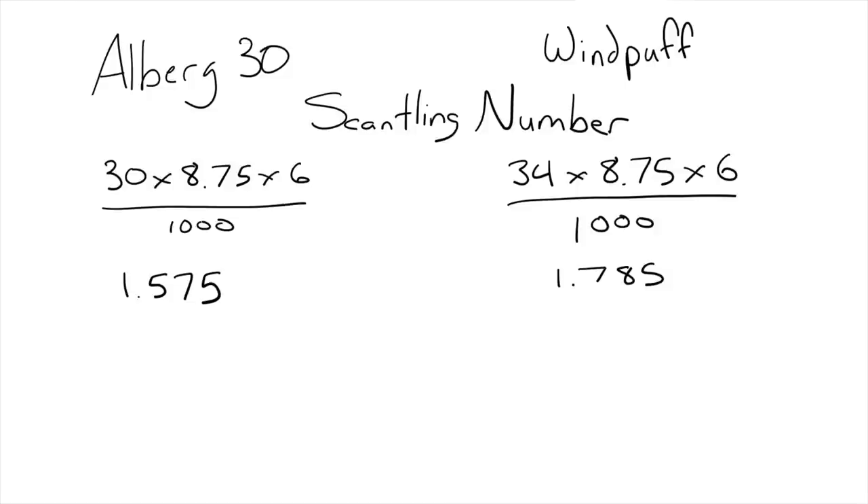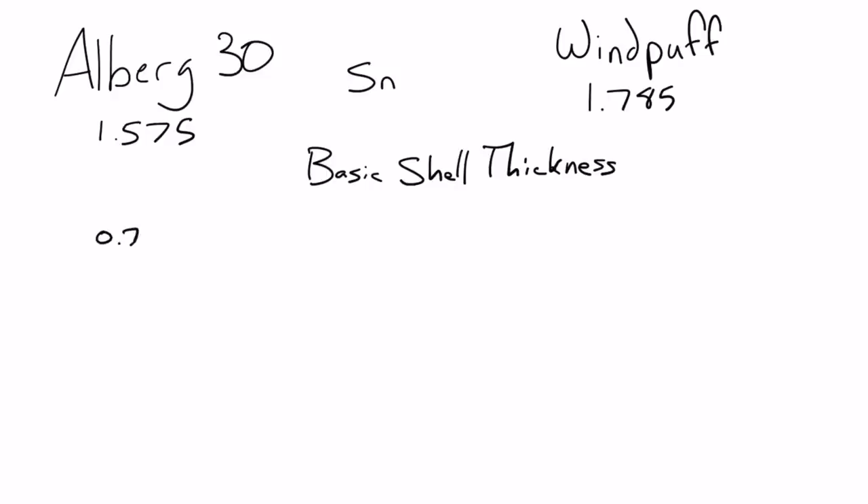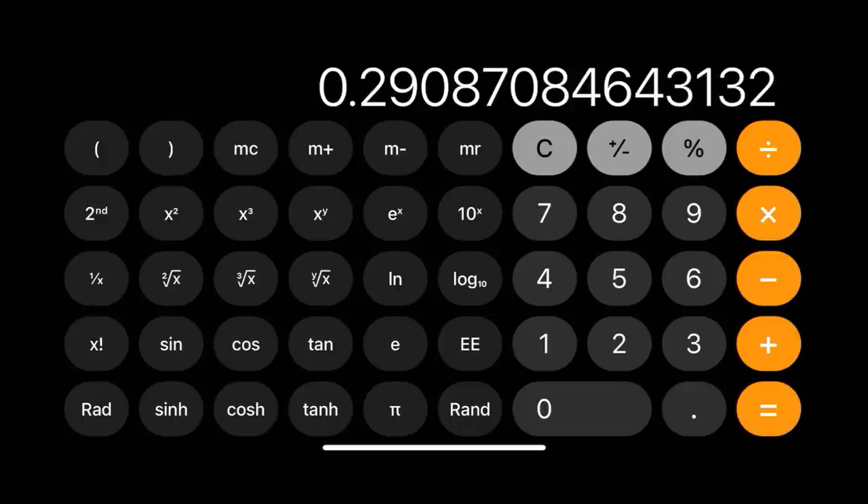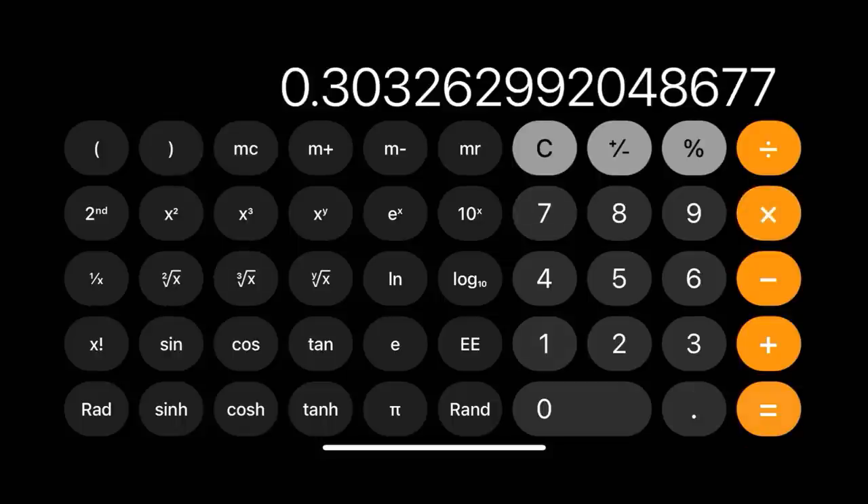There's not a huge jump in scantling number, which means we're pretty safe. From the scantling number, we can calculate the basic shell thickness — not the actual hull thickness, but the base point from which you calculate thickness at each individual area of the boat. To calculate the basic shell thickness, you take the scantling number, cube root it, then multiply by 0.25. For the Alberg 30, the basic shell thickness is 0.29 inches. For Windpuff, it's 0.30 inches — not much of a difference.